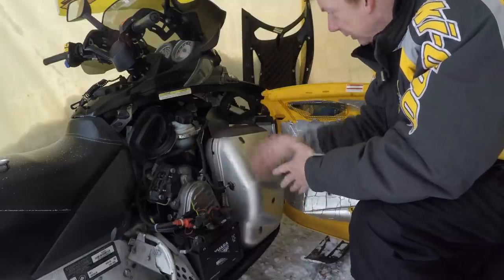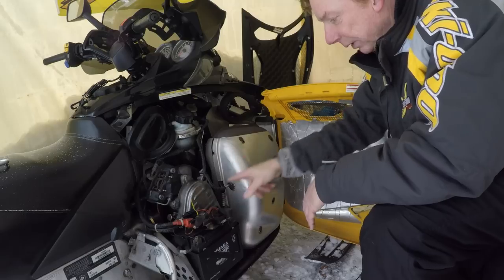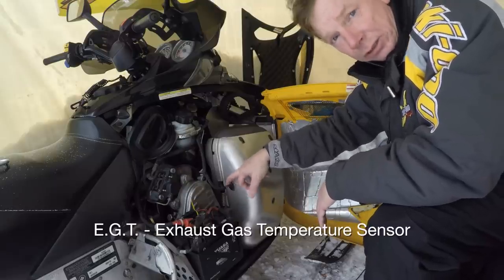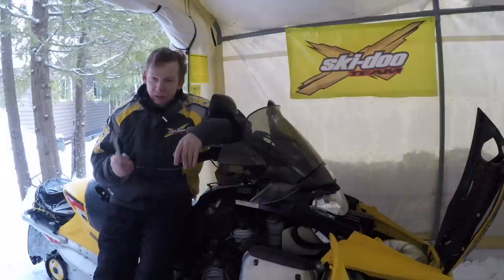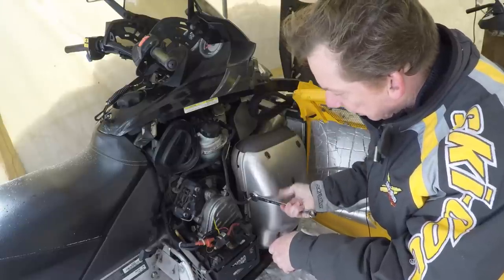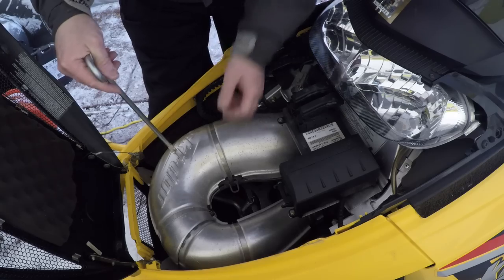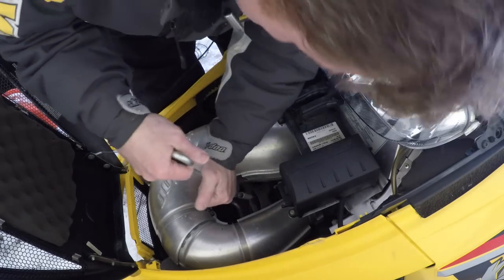Once you take the springs off and remove the tuned pipe, the last thing you need to do before removing the muffler is take out the sensor. If you've got a fuel-injected sled, you're probably going to have an EGT — exhaust gas temperature sensor. The fuel injection uses that sensor's data to adjust the mixture, since exhaust gas temperature tells you a lot about how lean or rich the sled is running. You'll need a 17mm wrench to turn that sensor out. Once you take it out, the muffler comes right out. To reinstall, just reverse the procedure.